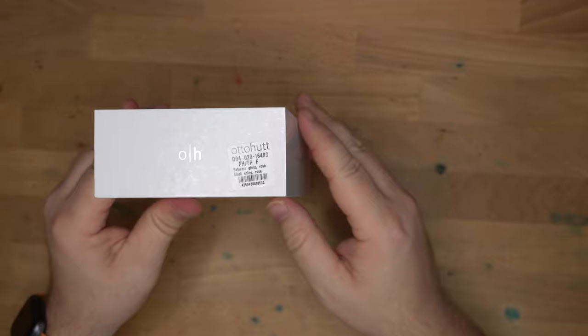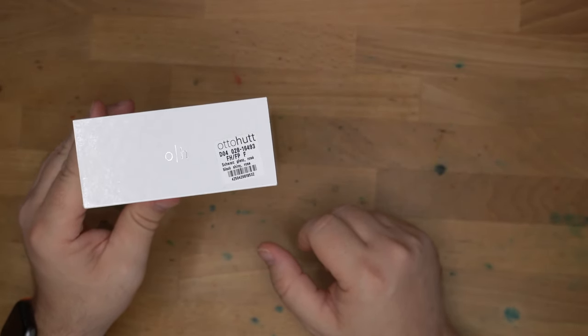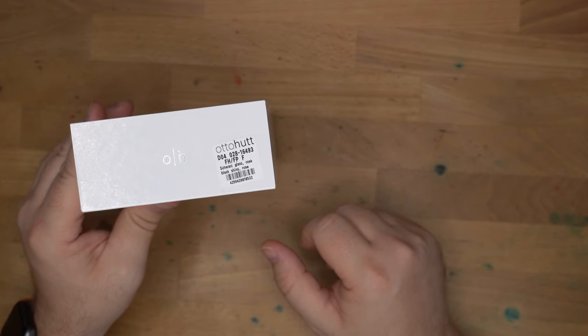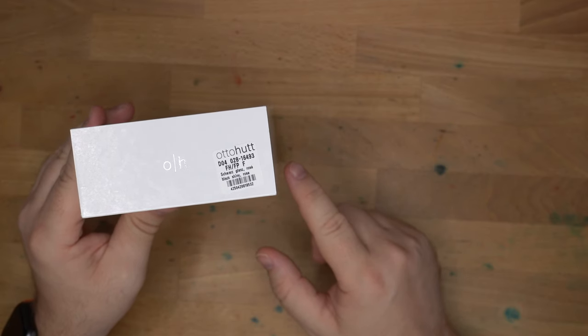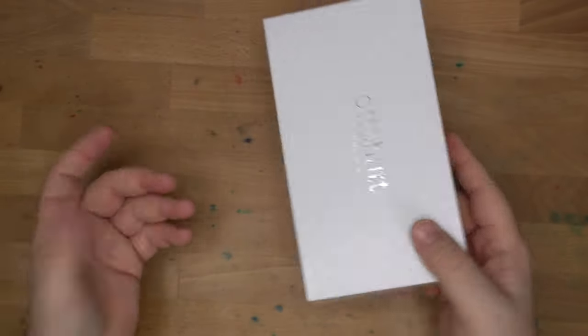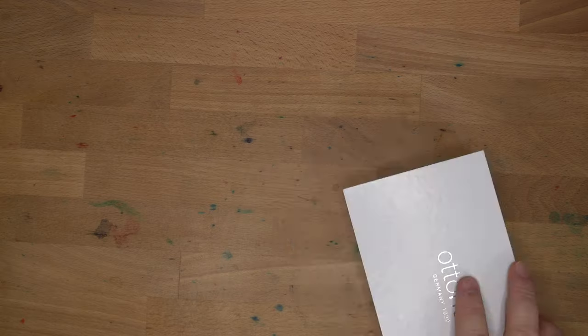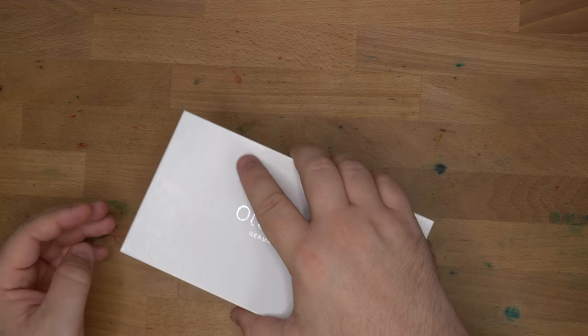Here's what it says on the end cap: Autohoot D04028-16493-FHFPF Schwarzglanz Rosé — Black Shiny Rose. So it tells you everything you need to know. I'm just kidding about ending it there — we'll look at the pen.